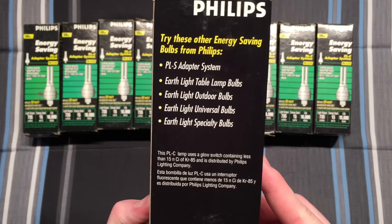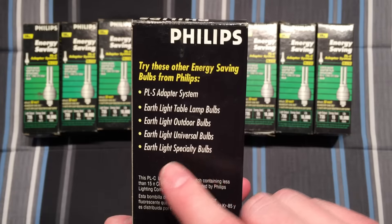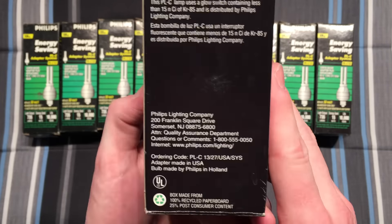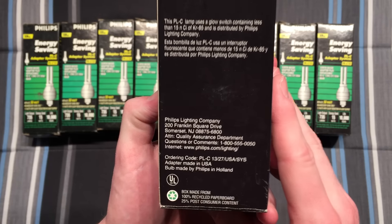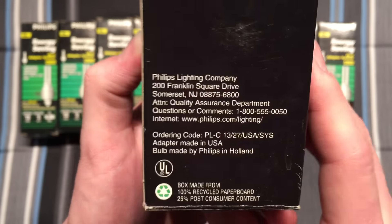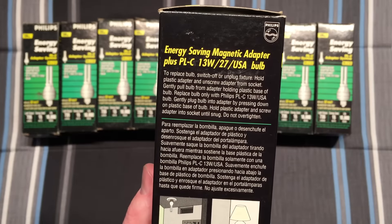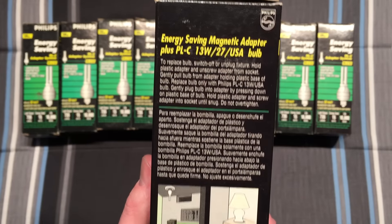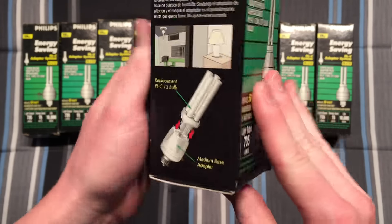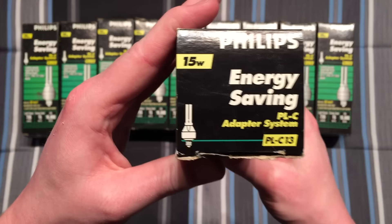I have definitely heard of these Earth bulbs and have a couple of those — very cool. We can see down here that the adapter is made in the USA and the bulb is made in Holland, so we've got some good quality stuff here. There's some more information, applications, and how the bulb pops in and out.